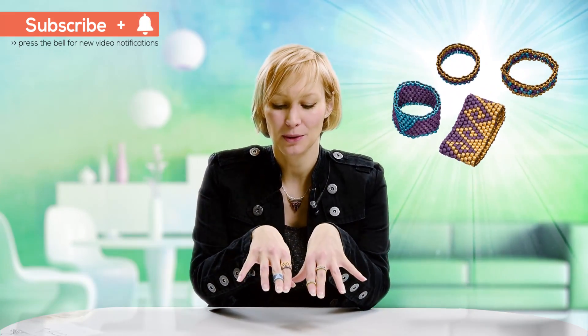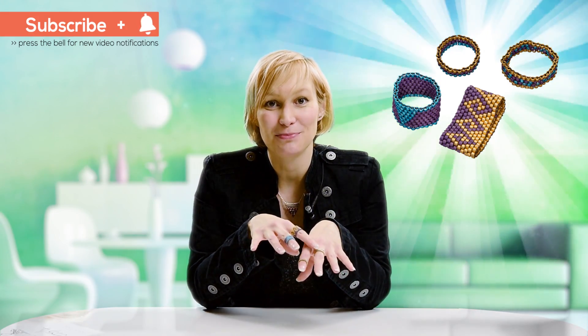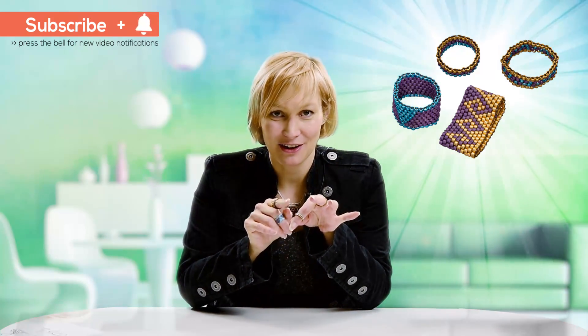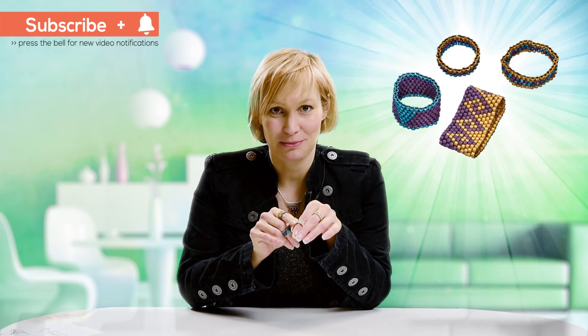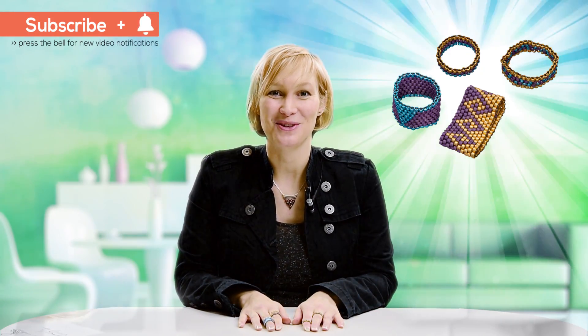Hello and welcome to Beads Jar. My name is Billie and in today's tutorial I'll be showing you how to do the peyote stitch to make your very own selection of midi rings and rings. We'll be demonstrating the patterns and how you can change and make these patterns yourself at home. I will just point out the one midi bracelet ring here is using brick stitch but the rest are peyote. I hope you enjoy the tutorial.